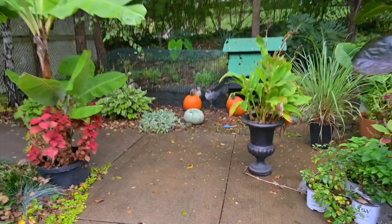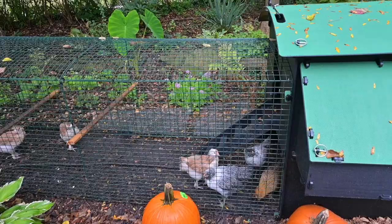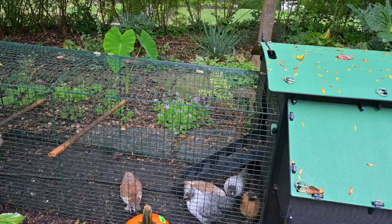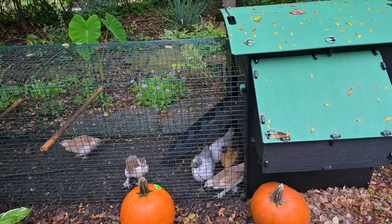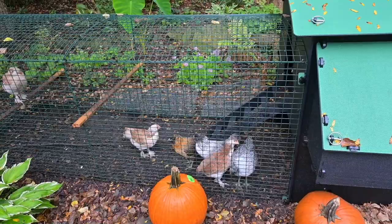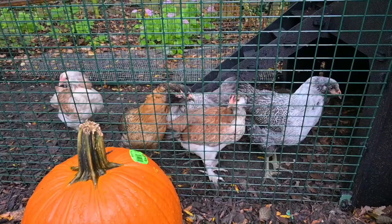It rained last night, so we're heading outside. Good morning girls! A possum came and visited their coop last night — I saw it on the video. From what I heard, possums don't really try to kill chickens, so that's okay. We've also had a cat come by that looks a lot like one of my other cats — possibly one of Nola's kittens, with the white paws and everything.